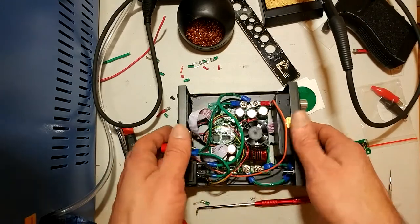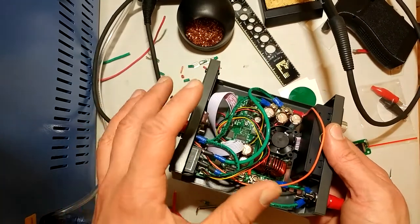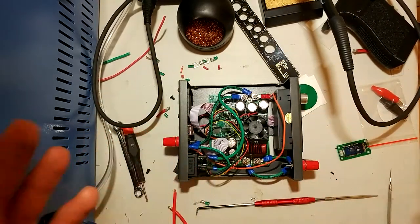In a recent video, I did an overview of this RD-Tech DPS 5020 power supply, and also showed how to control it via the computer using the Modbus protocol. Overall, some pretty cool stuff.